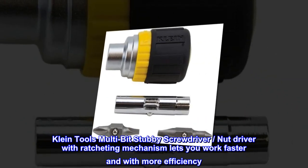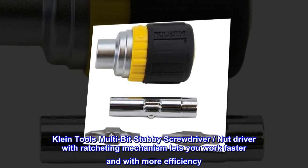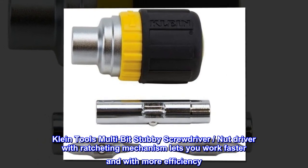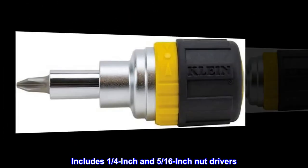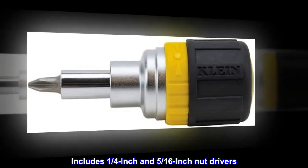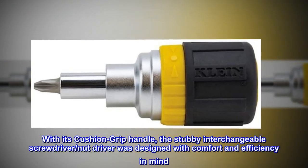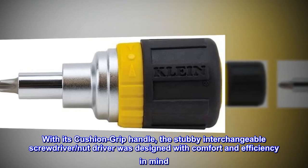Klein Tools Multi-Bit Stubby Screwdriver Nut Driver with ratcheting mechanism lets you work faster and with more efficiency. Includes one-quarter inch and five-sixteenths inch nut drivers. With its cushion grip handle, the Stubby Interchangeable Screwdriver Nut Driver was designed with comfort and efficiency in mind.